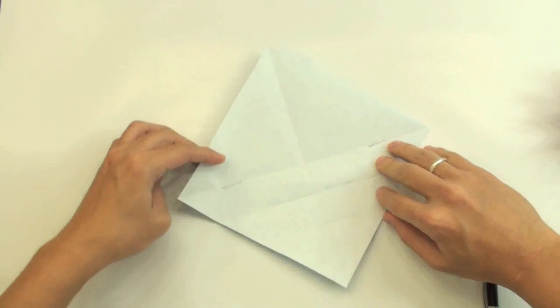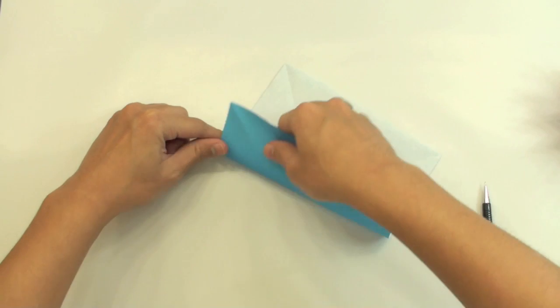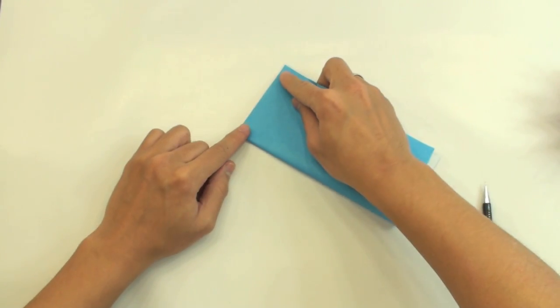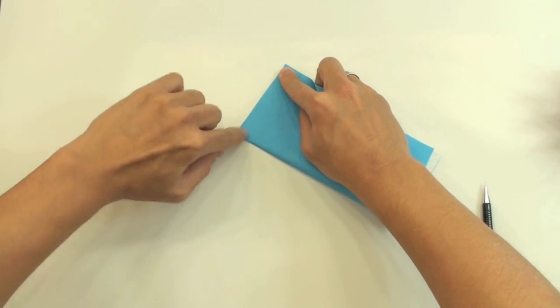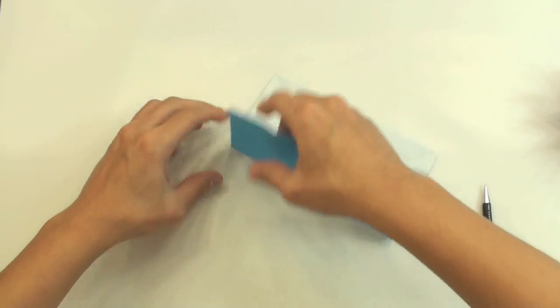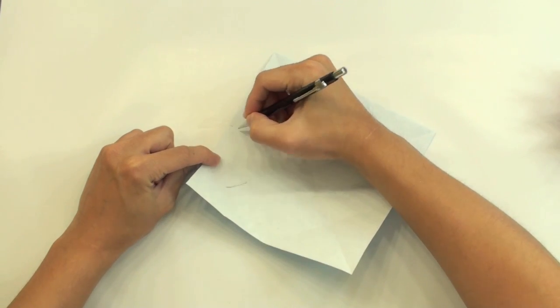Now let's unfold. Make a fold here — fold this side in half, like this, and just pinch here to find where the middle is. Like this. And just pinch here — we have this.